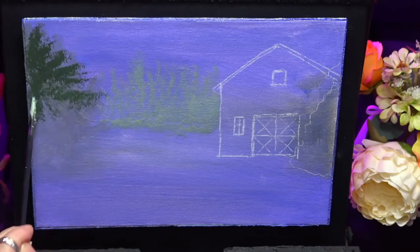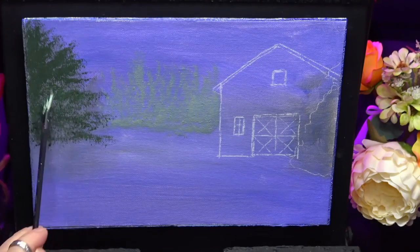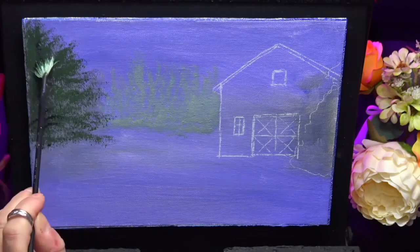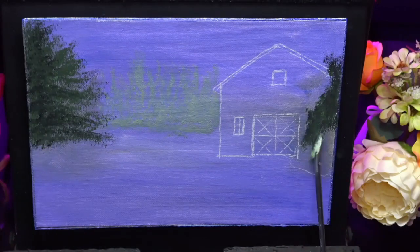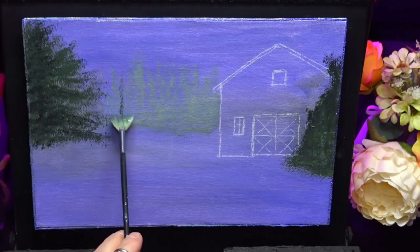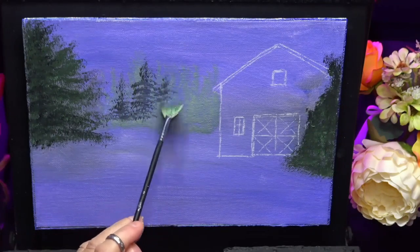I'm using my fan brush today. I'm just blocking in these trees here in the mid-ground, just doing a nice dark value of green. I hope you enjoy this guys — it's a nice little scene that I put together myself, so I hope you enjoy watching this.